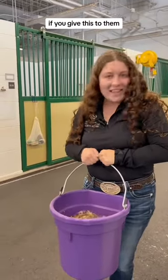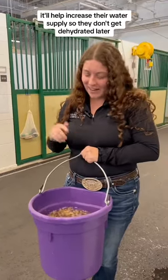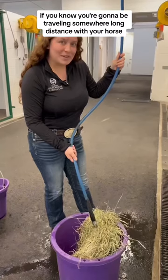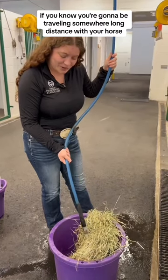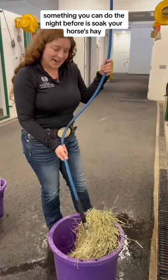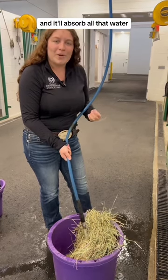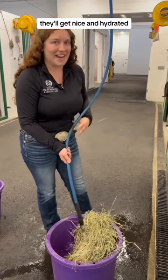If you give this to them the day of a horse show or when you're going to be traveling, it'll help increase their water supply so you don't get dehydrated later. If you know you're going to be traveling somewhere long distance with your horse, something you can do the night before is soak your horse's hay or grain in water, and it'll absorb all that water so when your horse eats it, they'll get nice and hydrated.